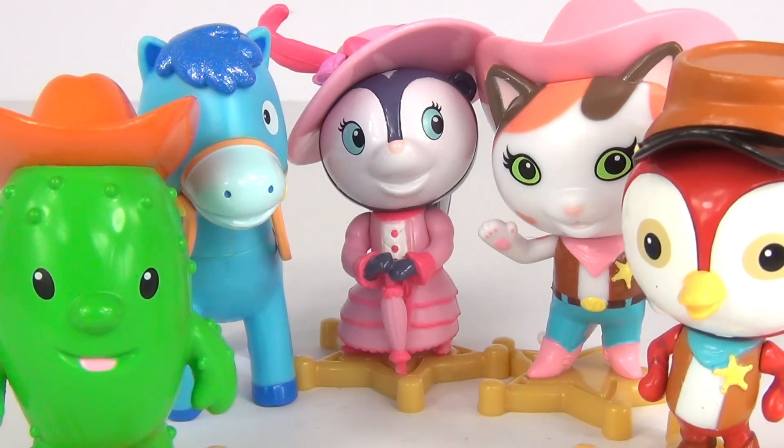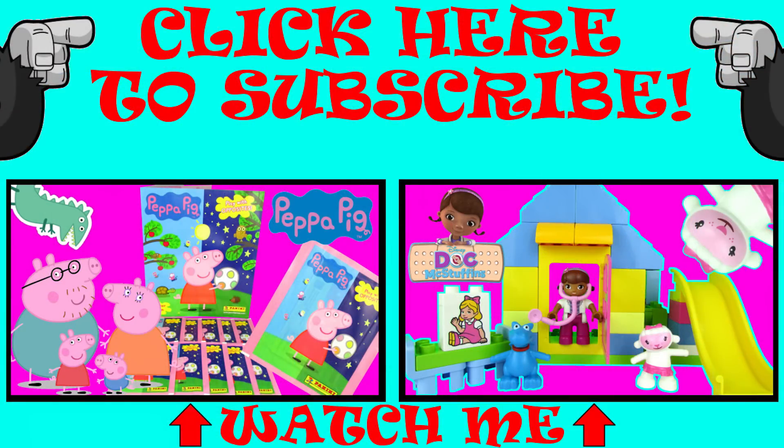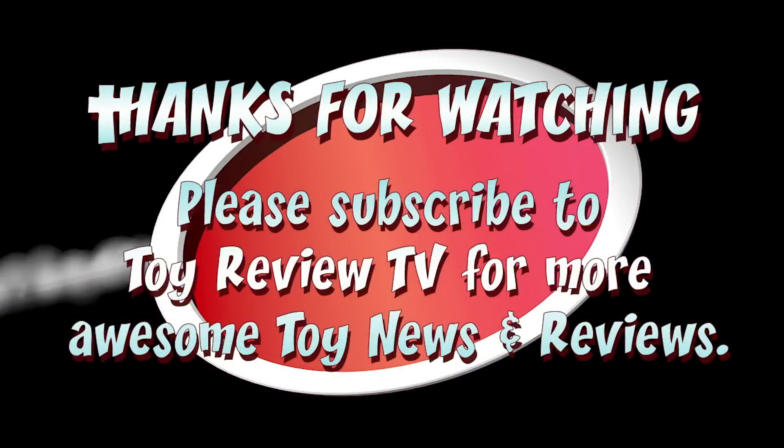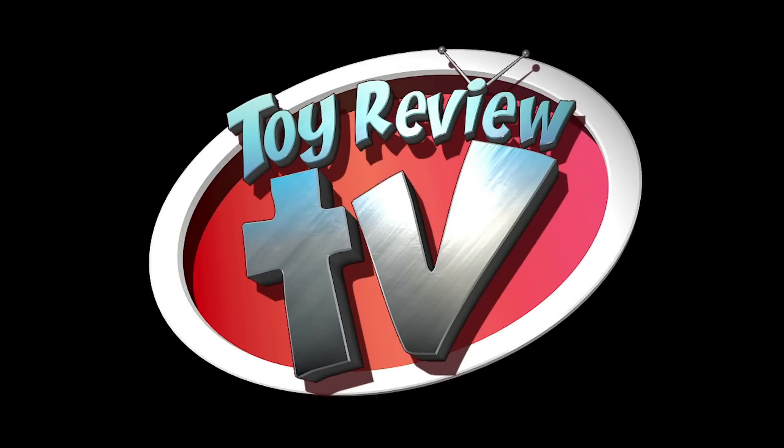So there they are toy fans, have fun playing out your favourite Sheriff Kali episode with these amazing new Sheriff Kali's Wild West action figures. Please let me and other toy fans know what your favourite Sheriff Kali character is in the comments section below, please do rate, comment and subscribe, and I will see you here next time on Toy Review TV.